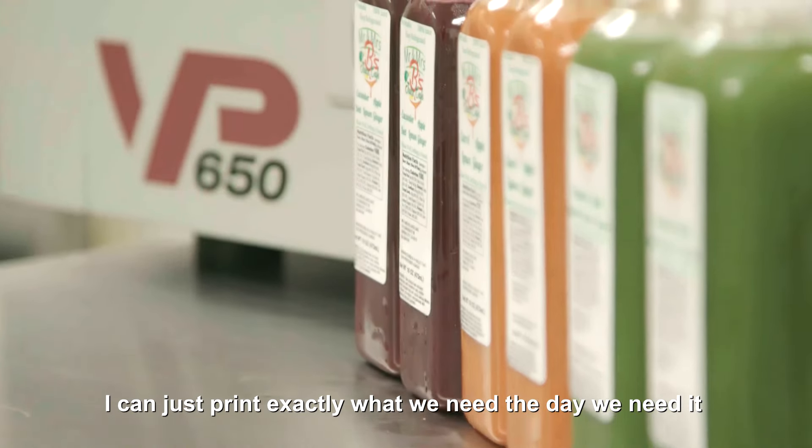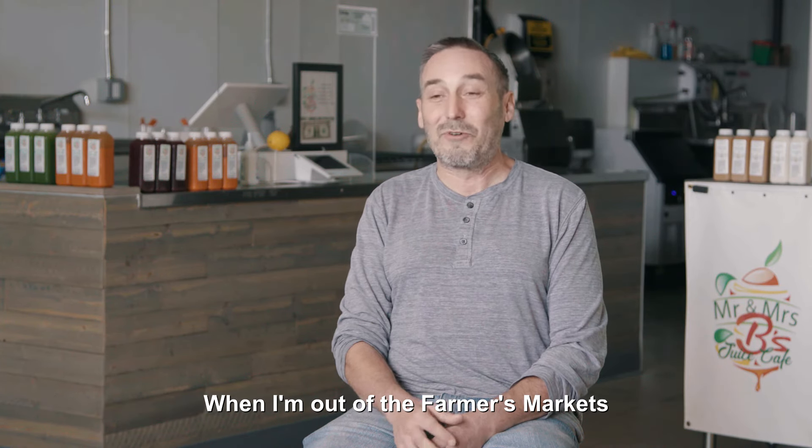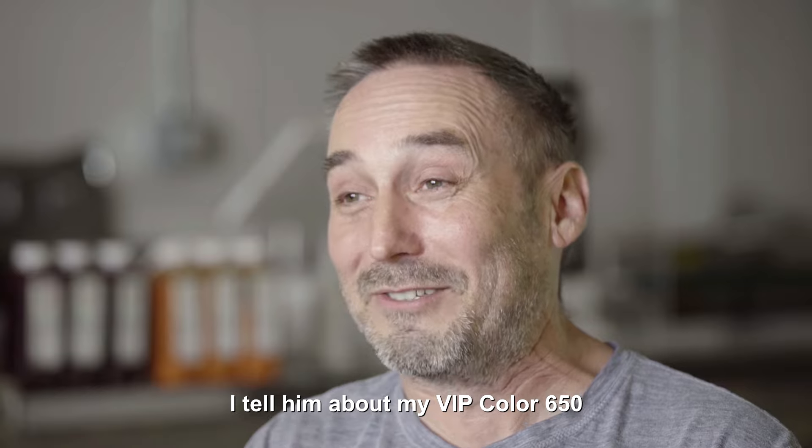I can just print exactly what we need the day we need it. I've recommended this printer to everybody I know in this industry. When I'm out at the farmers markets and I see everybody with a product that has a label on it, I tell them about my VIP Color 650.